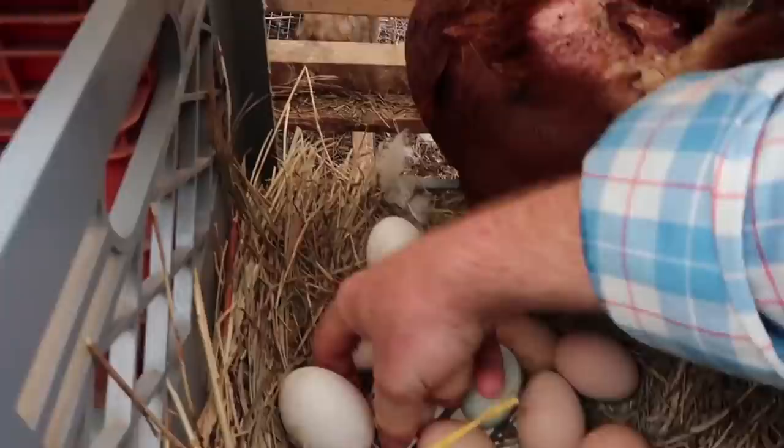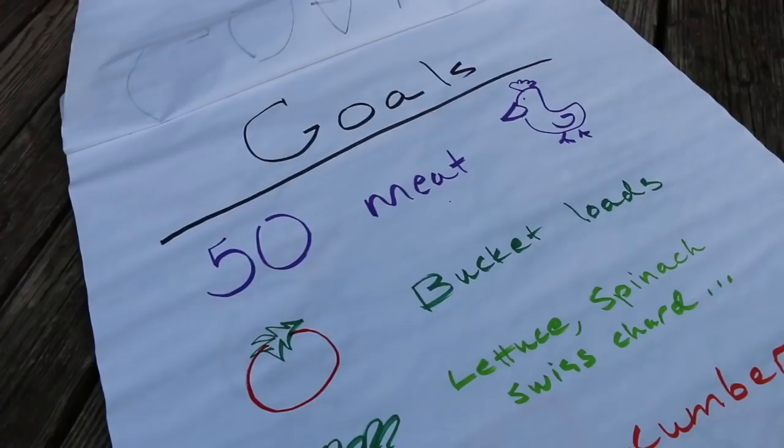Another great approach is to think about what is most expensive. Frozen chicken tends to be very expensive in the store. Good free-range, pastured, organic eggs are expensive. Think about what's expensive that you could tackle — that will help you prioritize what you should grow and when.